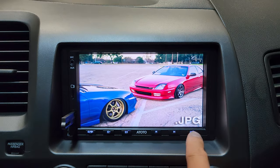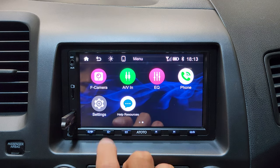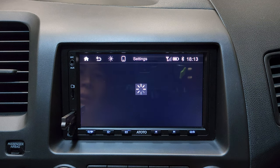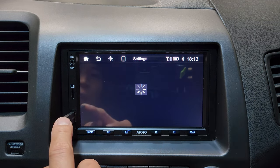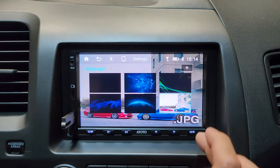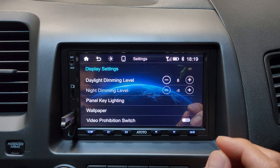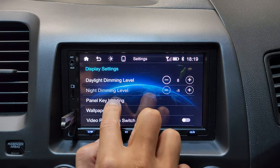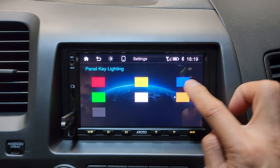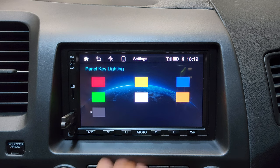Something really cool about this head unit: you can actually set a wallpaper from your flash drive or micro SD card. Go to display settings, then wallpaper, tap the plus button, and it loads up images from your drive — tap one and hit OK, and that's your new background. While in settings, there's also panel key lighting — you can change the color of these keys, choosing from six different colors or turning them off completely.